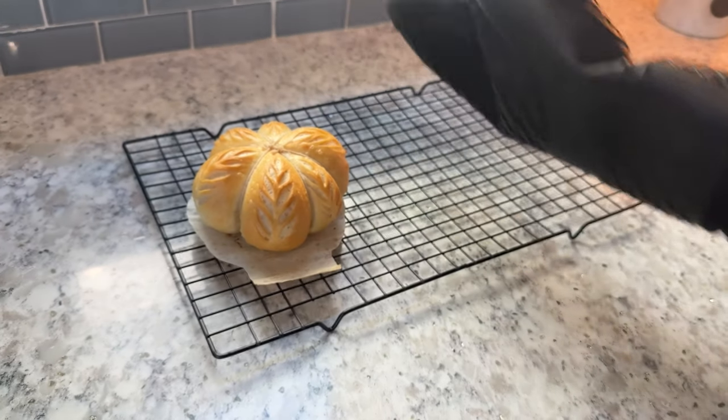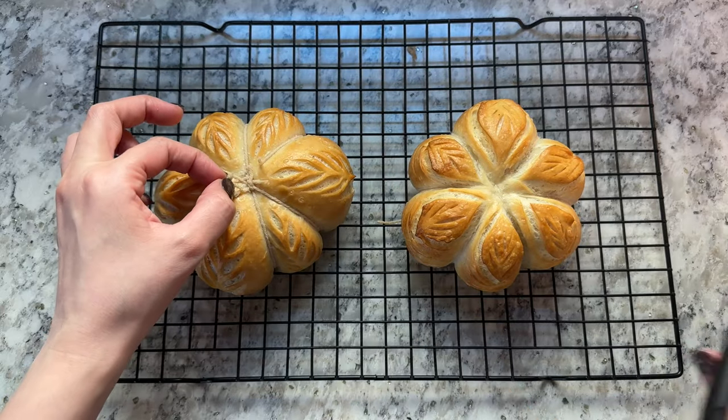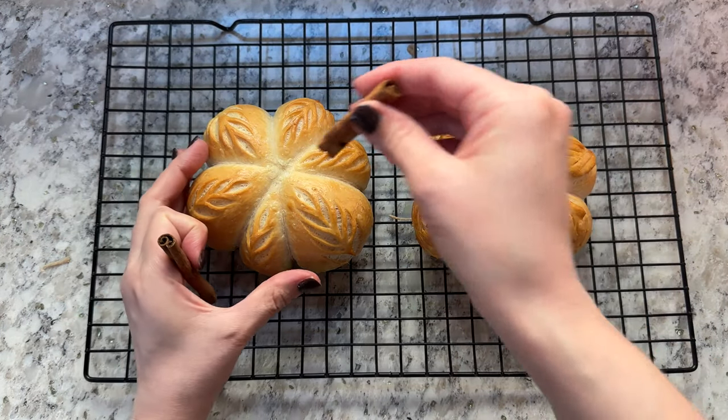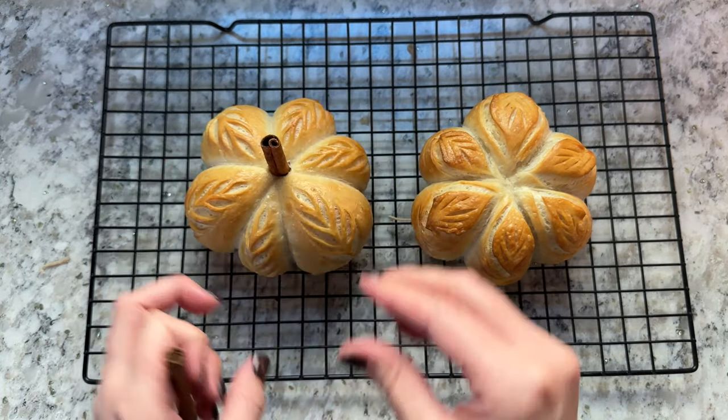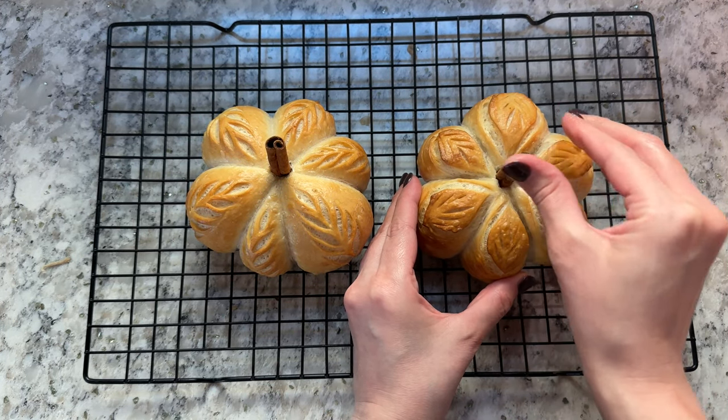Remove your bread from the oven and place onto a wire cooling rack. While the bread is still warm, cut and remove the pieces of twine. Then place a cinnamon stick in the top of the loaf to create the pumpkin stem. I recommend allowing your loaves to cool completely before cutting into them.